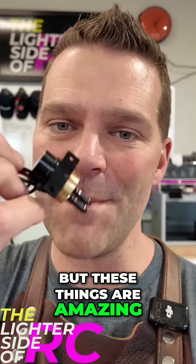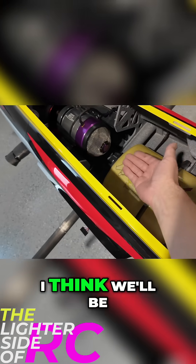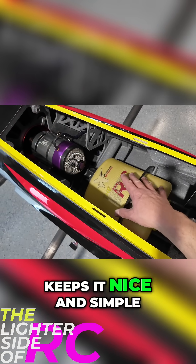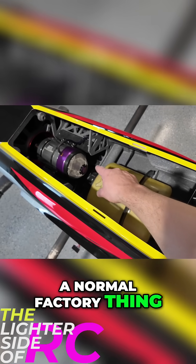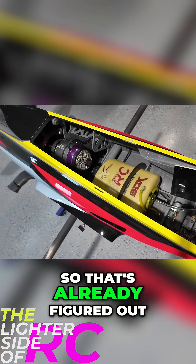These things are amazing — so tiny, perfection. Because it's so tiny, I think we'll be able to mount it underneath the tank, which keeps it nice and simple. We've got our smoke tank, which is kind of a normal factory thing with the BDX's — that mounts underneath the turbine, so that's already figured out.